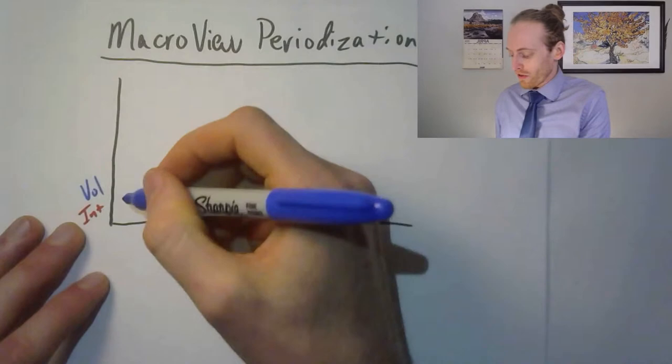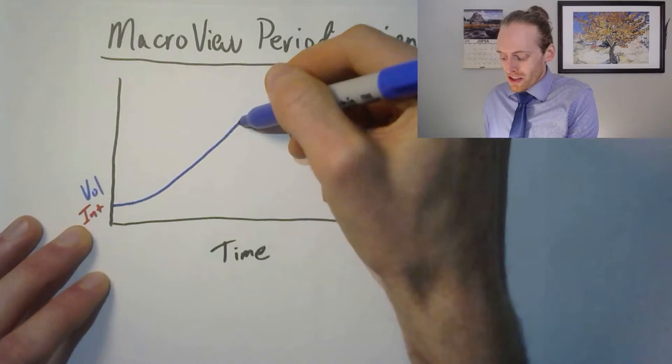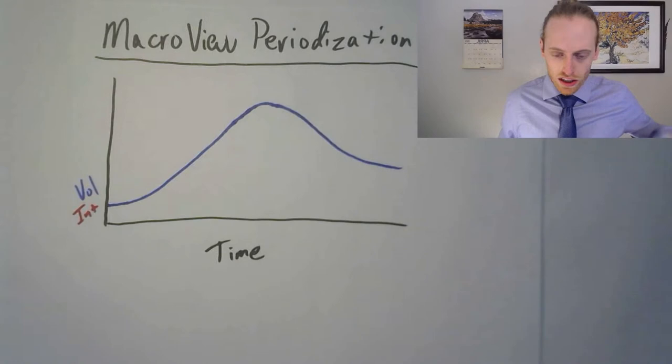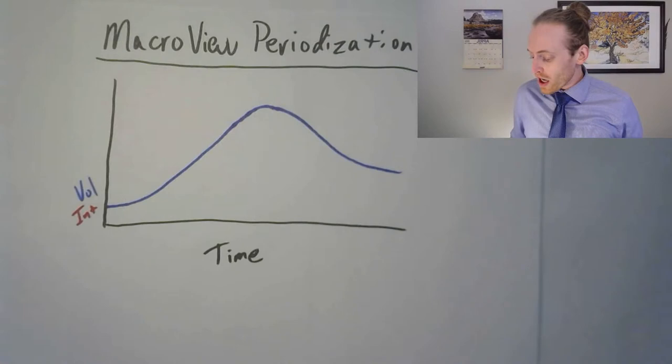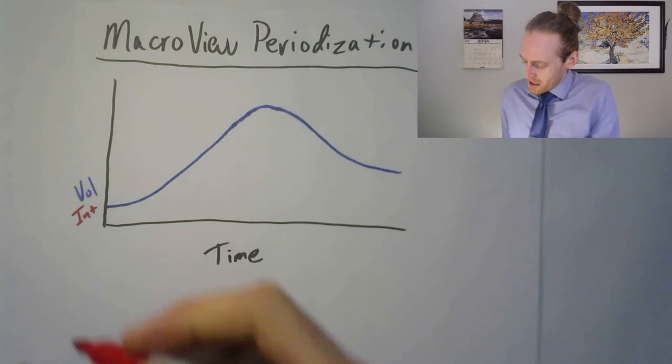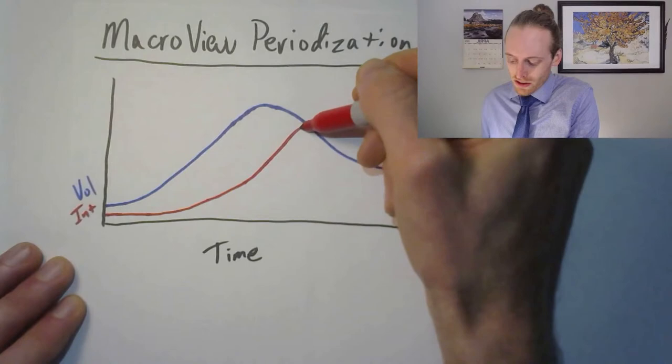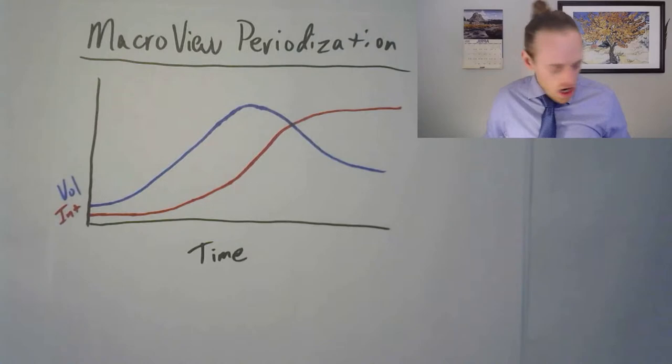Over time you want to increase your volume, and then as you get into competition season, you need to bring that volume back down. The reason is you're going to need some intensity in your training. Volume means the amount of lifts, the amount of cardio, and overall time spent training. Intensity is how hard you're working. Your intensity needs to stay fairly low right away as you build your base, then spike as you enter competition and championship season.